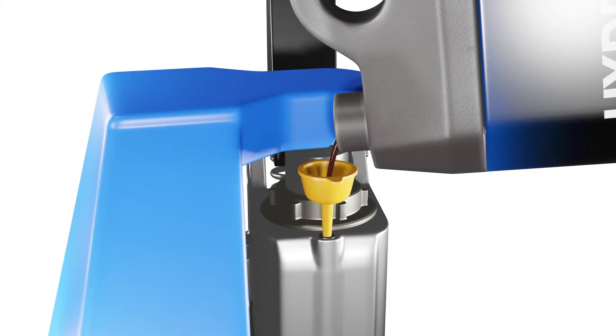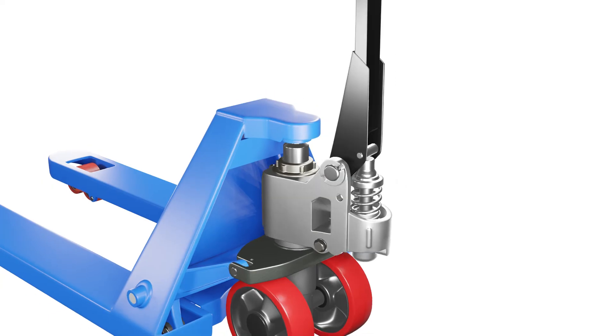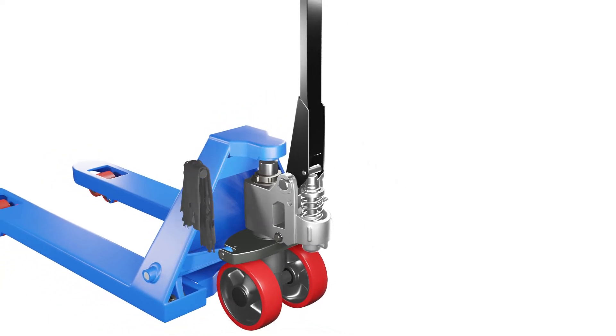Once you've filled up the oil to the right level, put back the oil filler cap and tighten the screw with your slotted screwdriver. Also, make sure that the o-ring seal is seated properly on the screw so that no oil leaks out. Don't over-tighten or strip the screw, as this can cause problems later on. Use a rag or paper towel to wipe off any excess or spillovers.